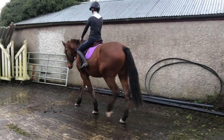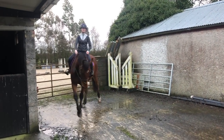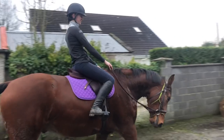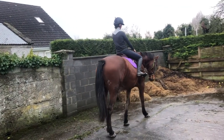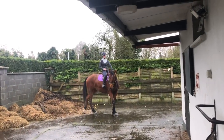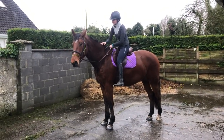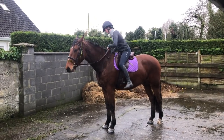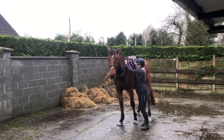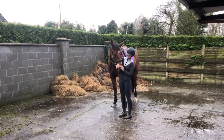He keeps wanting to stop whenever he gets to my dad. This is because he's used to following a person on the ground, not used to following the directions of someone on top of him, which is very different. He's been used to following my dad as he leads him up and down the yard, so it's just him trying to get used to being an independent horse. This is my first time going off the lead rein - I'm just letting him chill out before I get down and give him a good pat. He's licking and chewing, pretty relaxed, just thinking and processing everything.